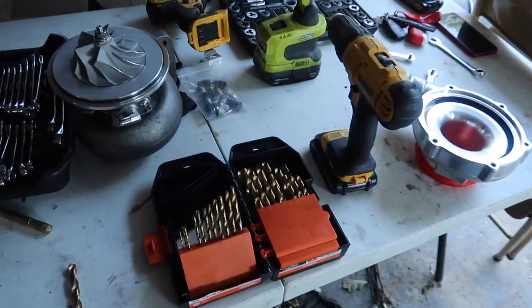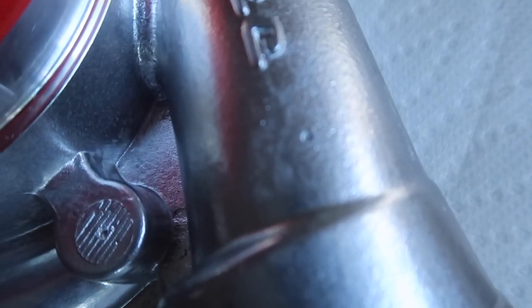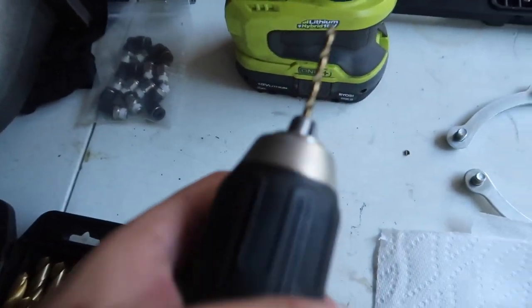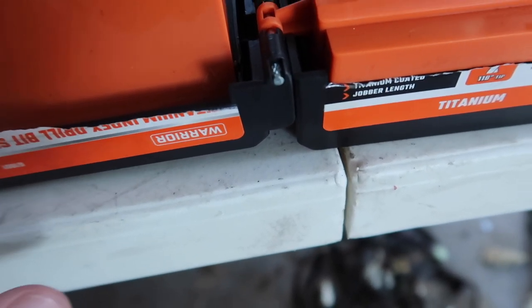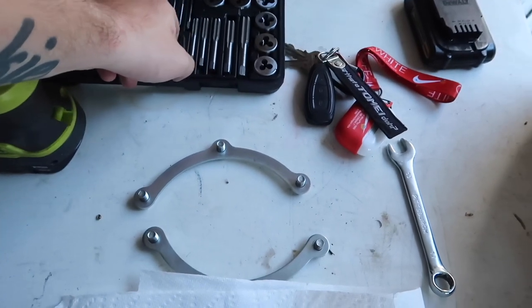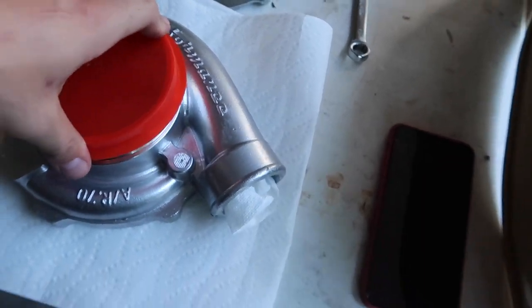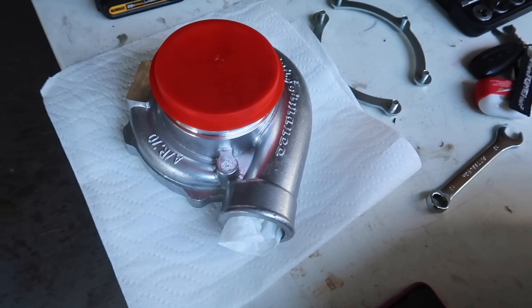Here we are all set up at the workbench. I got the center punch done and paper towel stuffed in there — just a good ball size stuffed in. I'm starting with a one-eighth inch bit, then working up to eleven thirty-seconds, because these fittings are a one-eighth NPT thread. I already looked online for the right drill bit size since I'm not great at math, so we're gonna get this going.